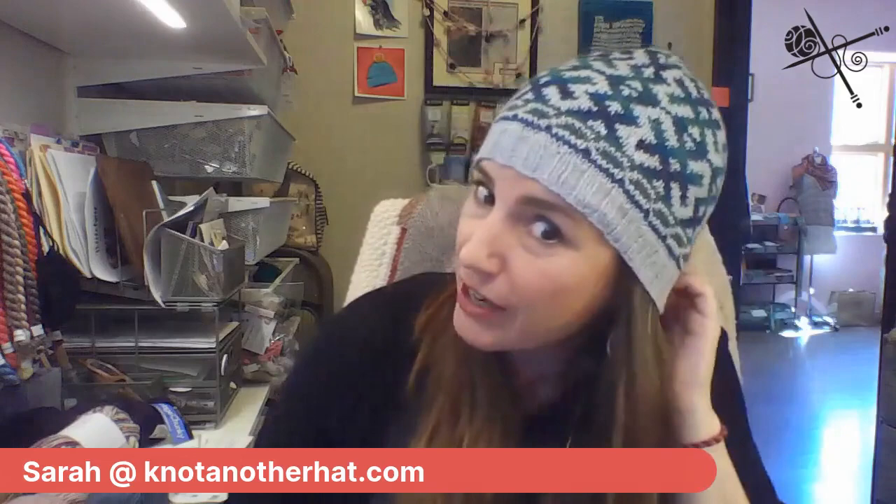Hi everybody, welcome to our Tuesday lunch chat. You just barely caught me putting a hat on as this video started. I'm wearing our new hat this week that I'm going to talk about. This is the Celilo Falls hat. Club members, you guys get this for free with your code — make sure you check your email or the club home page for that. It's a really fun hat to make, and I feel like it's on my head sideways, but there's no sideways.